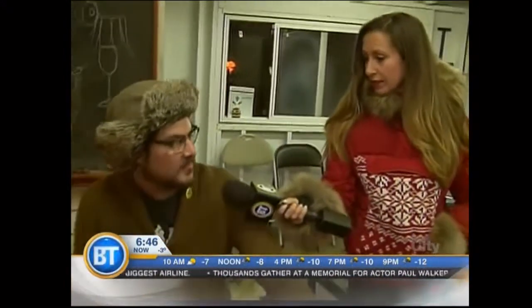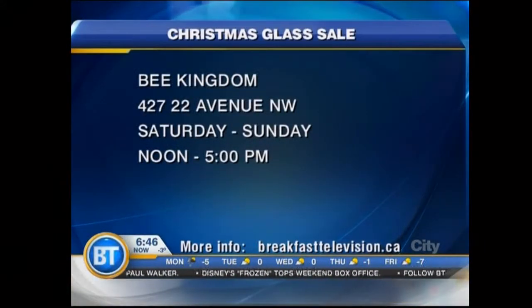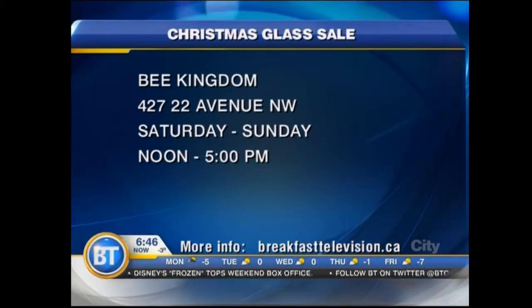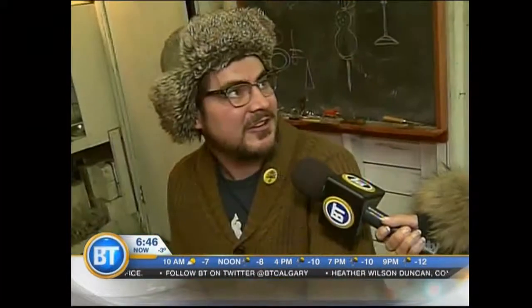Open studio Saturday and Sunday from 12 till 5, and people can find all the information on our website. We're going to be doing live glassblowing demonstrations all day, and there are lots of great Christmas gifts. If you don't feel like going to the mall and you want to come, have fun, bring your kids and see some fire and glassblowing, this is the place to be. Keep warm!